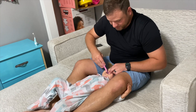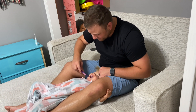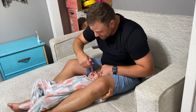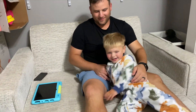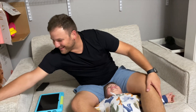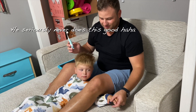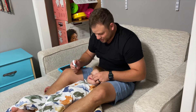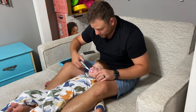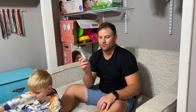I just make sure I get every surface of each tooth. I usually do the vowels — A, E, I, O, U. You lay them down, spread their arms out, and put your legs over the top so they can't really get out. Now that he's older we count to 20. I try to scrub for at least 30 seconds — between counting from one to ten and doing the vowels, it works for us.